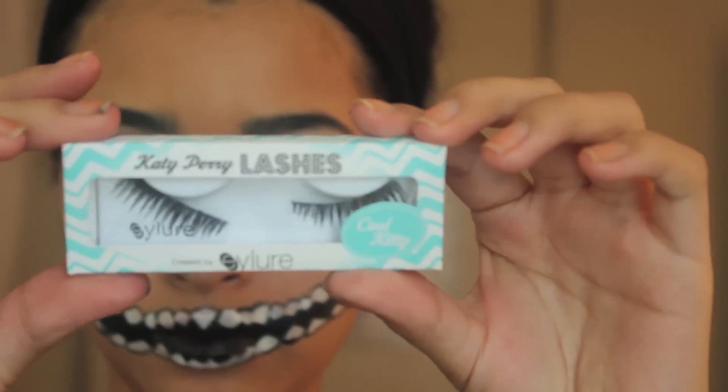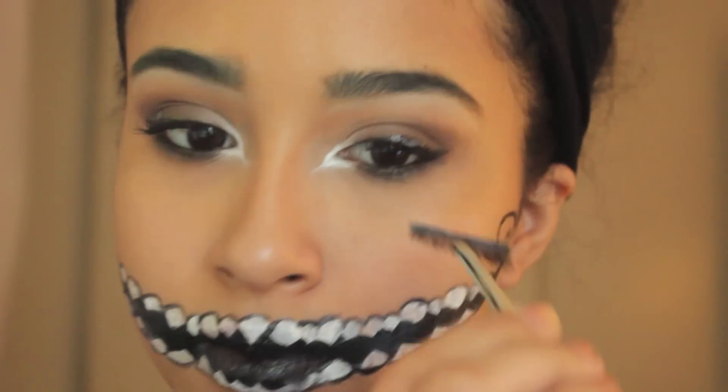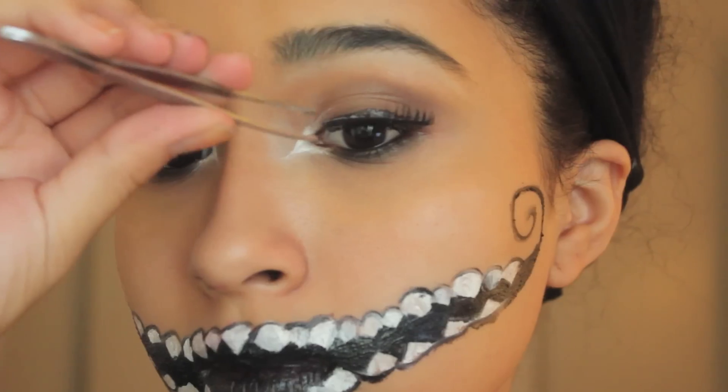For lashes I'm taking the Katy Perry lashes in Cool Kitty, picking them up with some tweezers, adding some Duo Tart Tone eyelash adhesive, and just putting them as close to the lash line as possible.